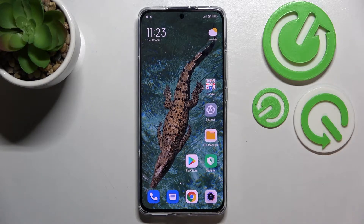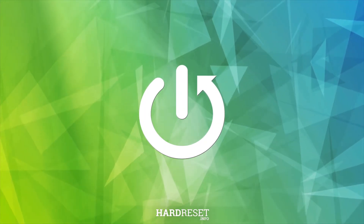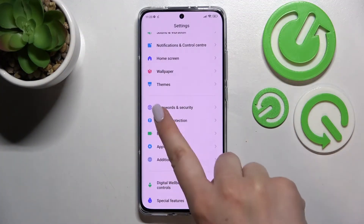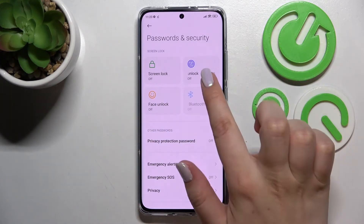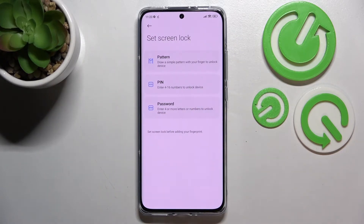Hi everyone, in front of me I've got a Xiaomi 12x and let me share with you how to add the fingerprint to this device. First of all, let's enter the settings and here we have to scroll to find Passwords and Security. In this section we've got the fingerprint option, so let's tap on it.